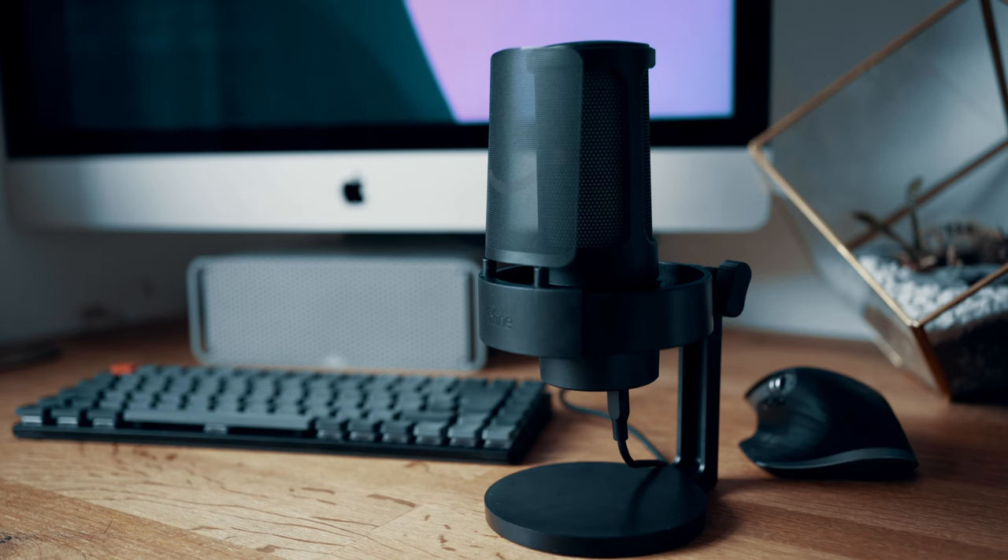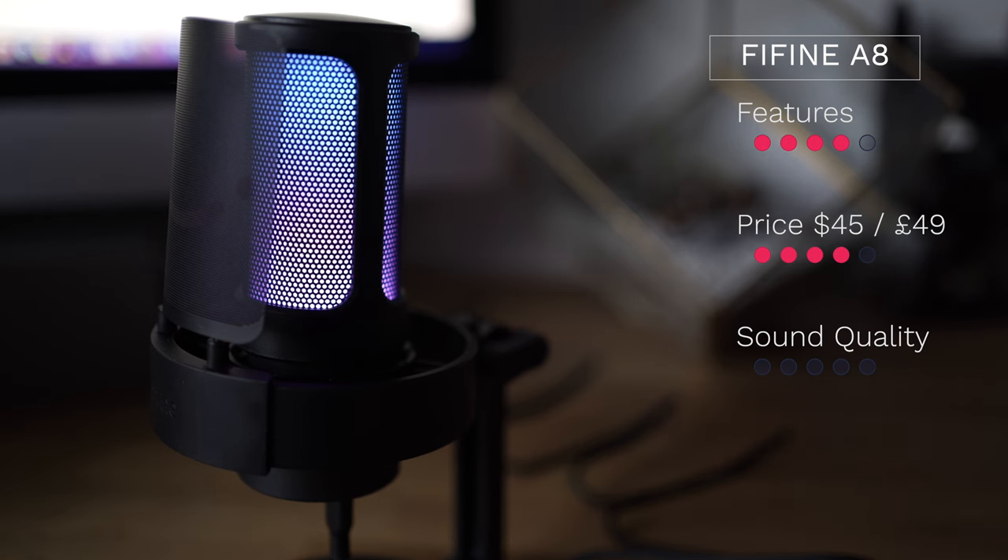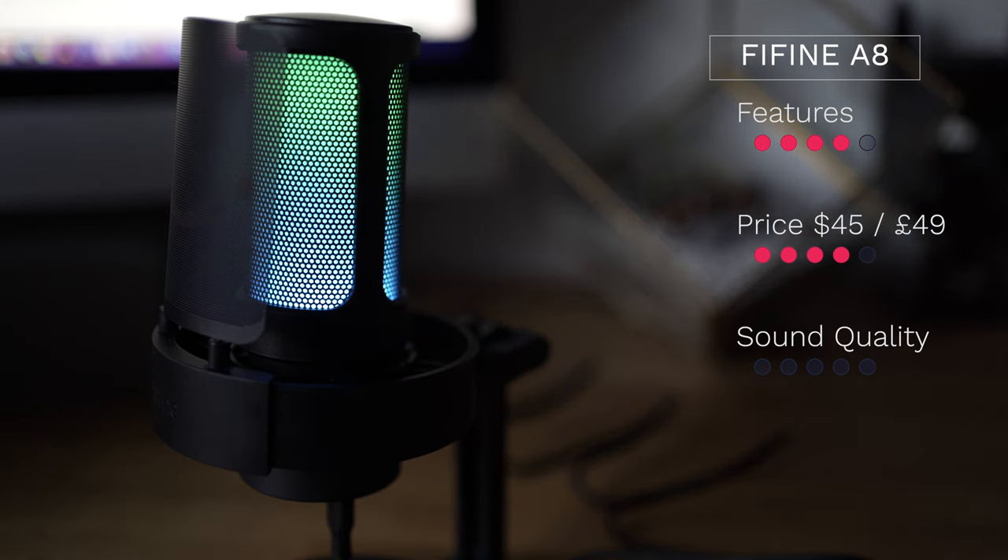The only thing stopping me from giving this full marks is that it has an undeniably plasticky feel to it. We are talking budget microphones here, but I do wonder how long this is going to last and how well it might hold up if knocked or dropped. Price-wise this stacks up at $45 or just under £50 sterling, and for that I'm also going to award four stars.